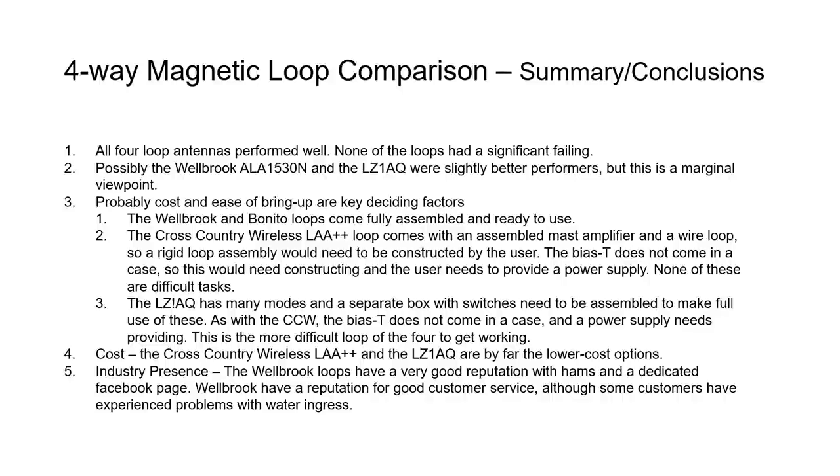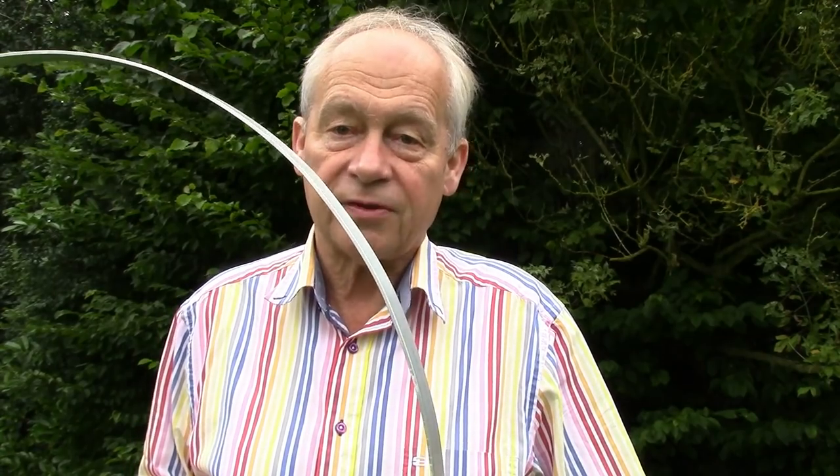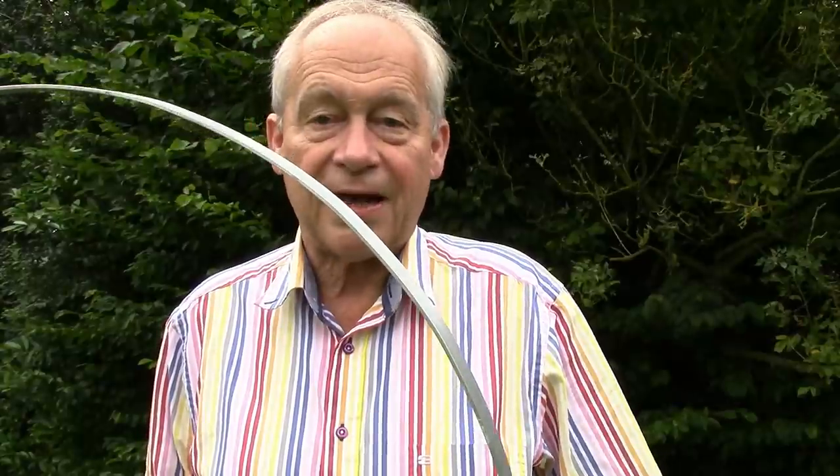This brings us to the end of the four-way magnetic loop comparison. Future work will involve looking at the MLA-13 plus loop, which couldn't be combined as a fifth loop in a four-loop comparison with two RSP Duo devices, so it will be the subject of another video. Thank you to Mike Harwood for this excellent in-depth comparison — all four loops are highly recommended by SDR Play for use with the RSP family of SDR receivers. Watch out for more videos in this series.